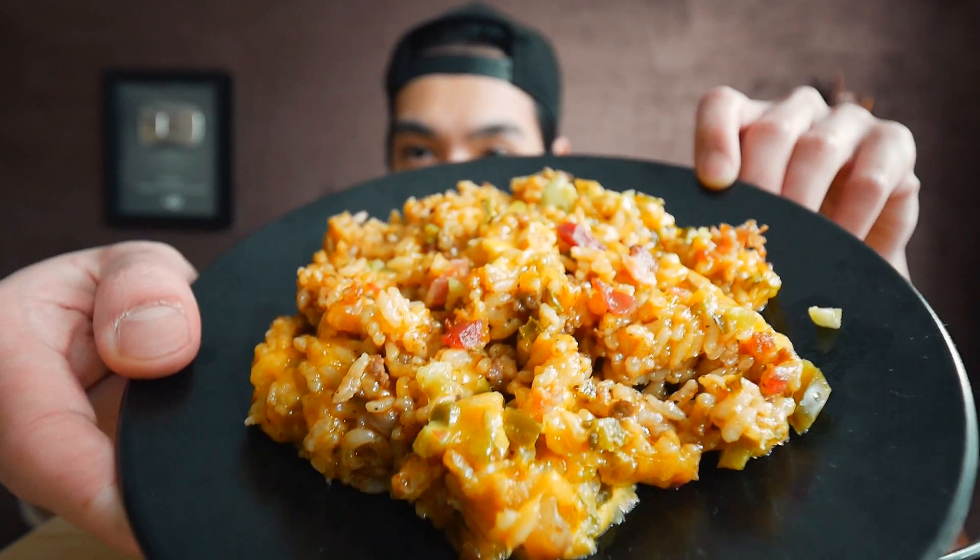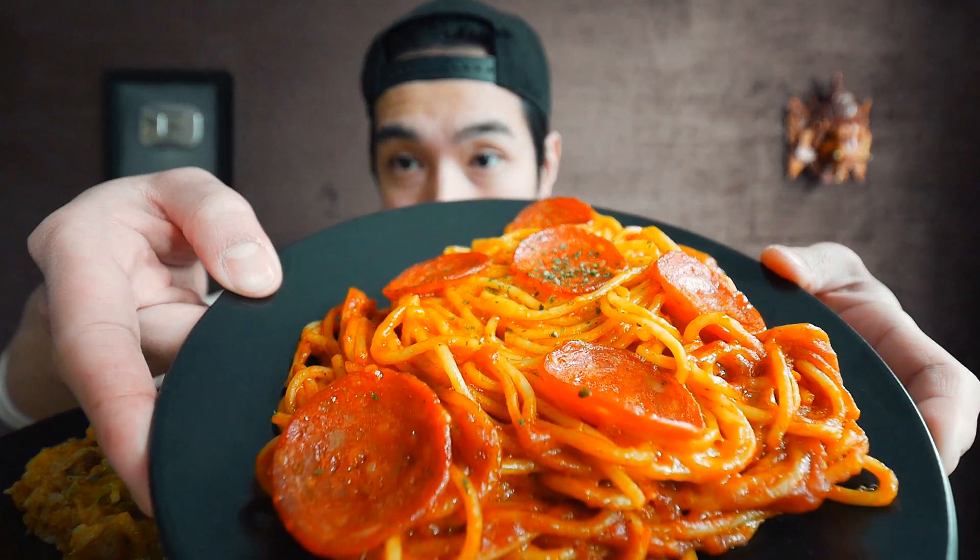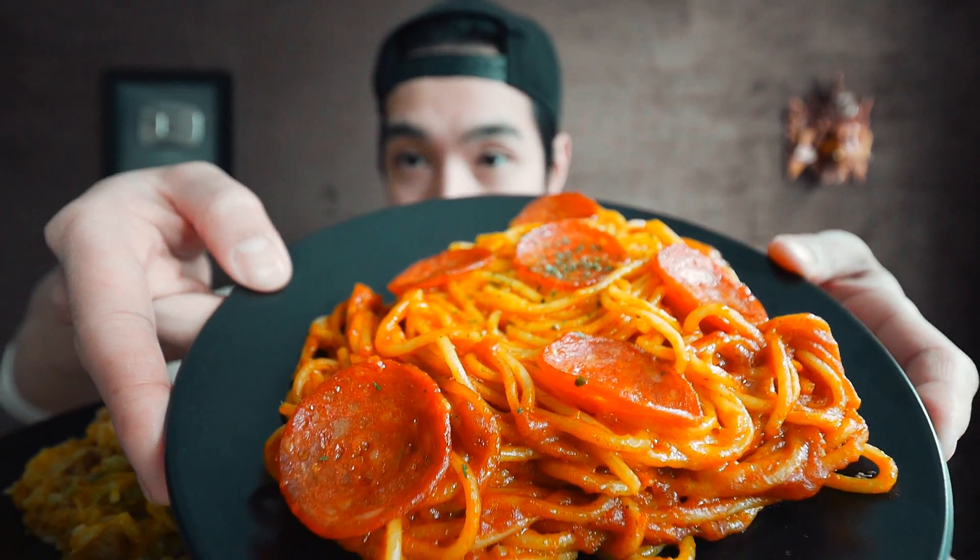In the rice we got some beef, some cheese, some bacon, and I think there's some pickles in there as well. And then over here we got some spaghetti with a bunch of cheese and pepperonis on top. I've never really had anything like either of these before, but they both make sense in my mind.